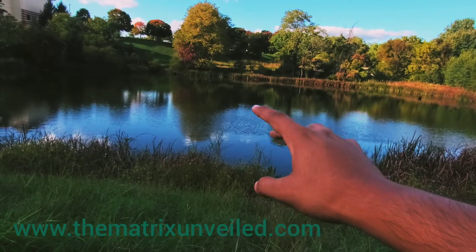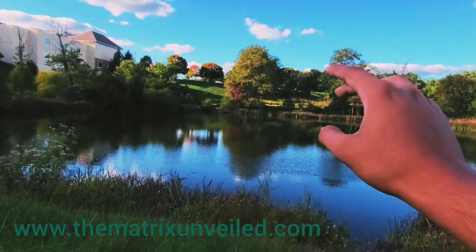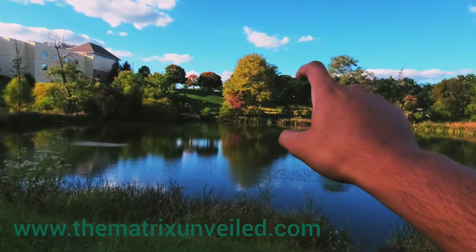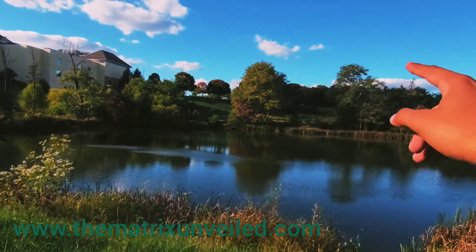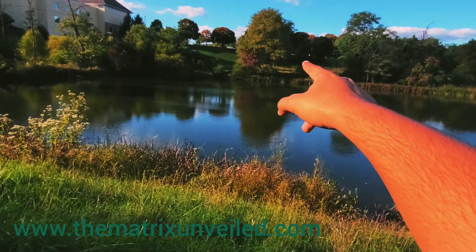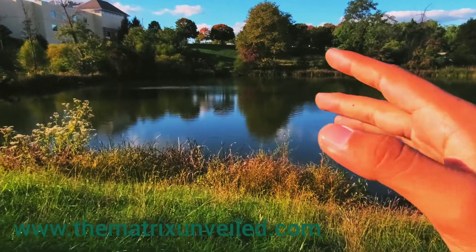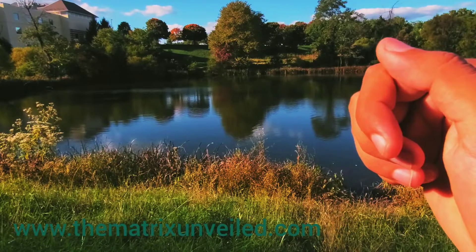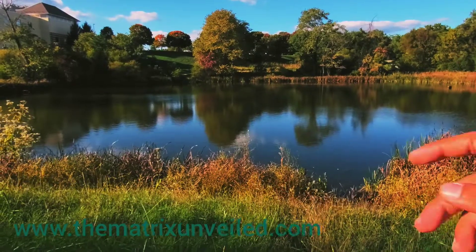I'm pausing because of the guy over there but I'm going to keep going. Push this way, push it out — just like that. That's pretty good. Not really even blasting, I'm just directing the energy with my mind. Push it out from here. There are people looking straight at me so I have to stop for a second, but we're still pushing it out towards the other side.